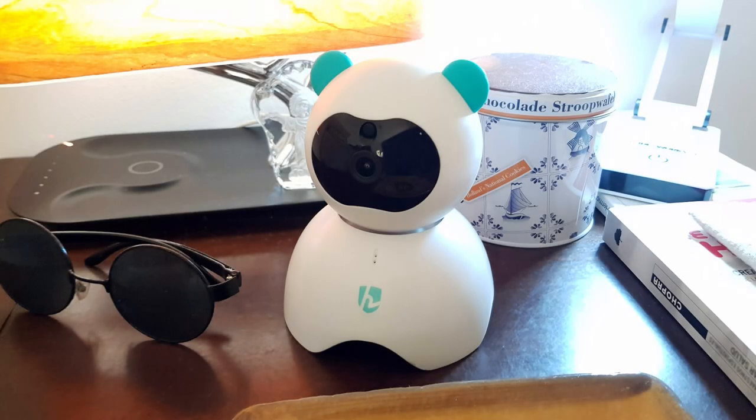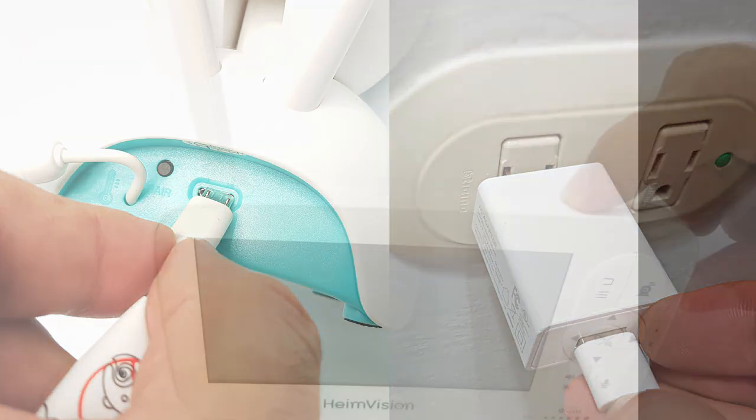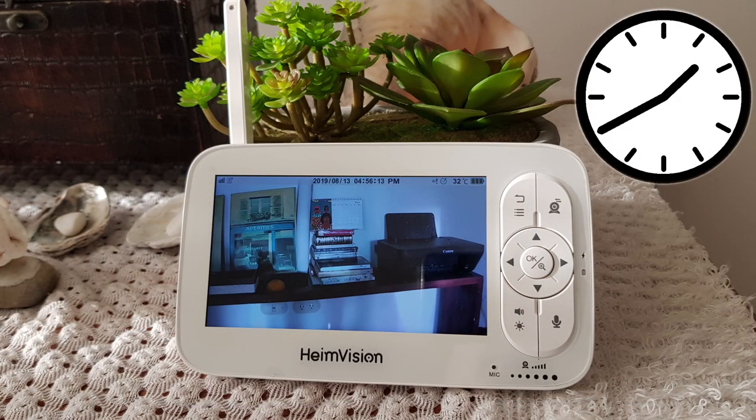To use the baby monitor, first place the camera where it can provide the best view. Connect the USB power cable to the camera, extend the monitor's antenna and turn it on, and within seconds you will be able to see the live view. When fully charged, the monitor's battery can last up to 5 hours of use.